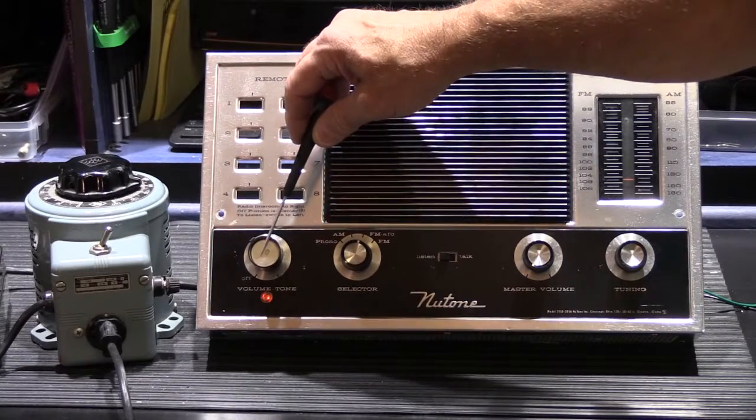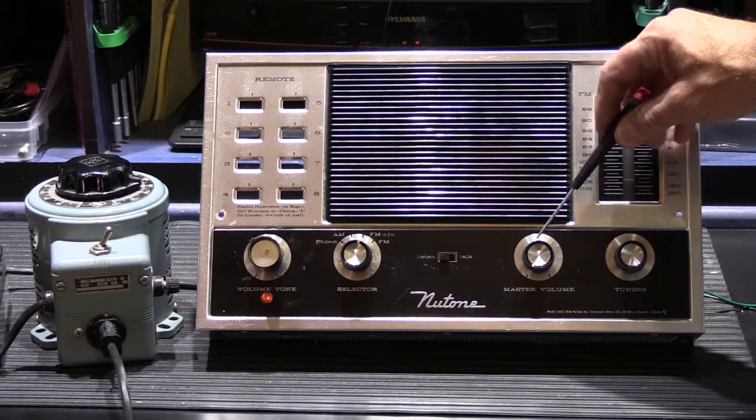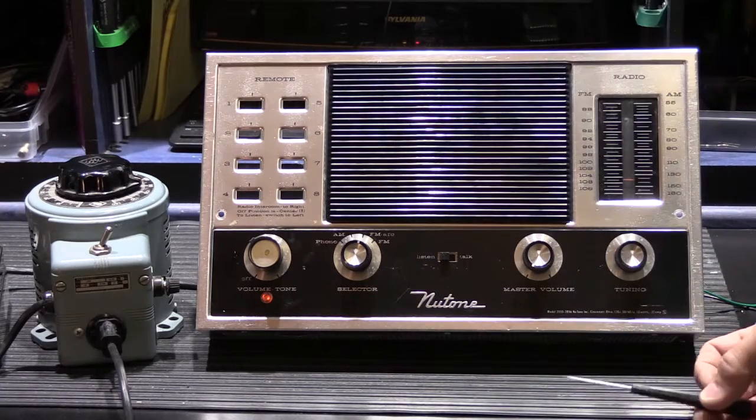It also has a system volume control and a tone control, and then your master volume which is for the speaker built into the master station.